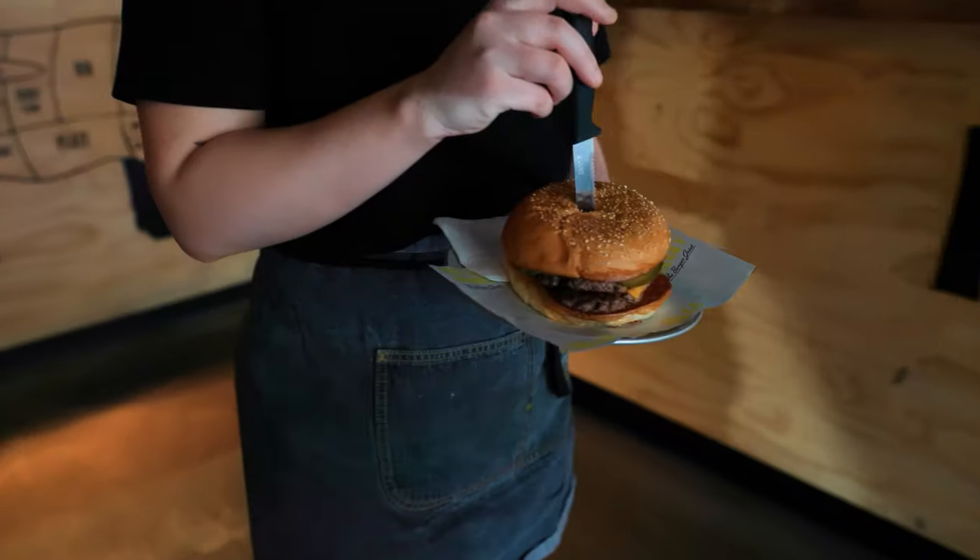Hi, my name is Acacia. I work at Hello Harry Ocean Street, right next to Big Top, and today we're going to show you what goes into our freshly made burgers.